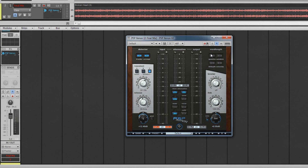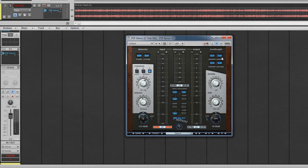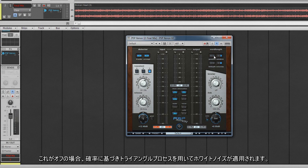With that in mind, let's look at the options. The on/off button turns the process on or off — it will need to be on for the other buttons to be active. The auto-block button will automatically stop dithering in periods of silence, stopping the dithering noise between songs for example. The bit depth control sets the target bit depth, cycling through 8, 16, or 24 — choose the one you require. The noise shape button cycles through available process choices based on the isophonic curve of the human auditory system. C is the closest to that curve; if it's off, white noise is applied using a triangular process based on probability.